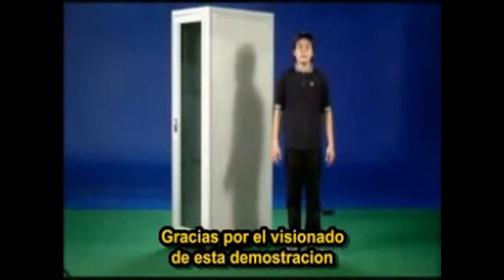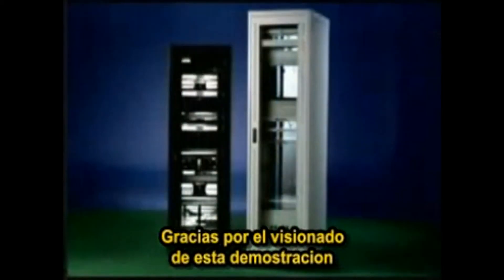It's easy and convenient. Thank you for watching the DIY cabinet assembly demonstration.